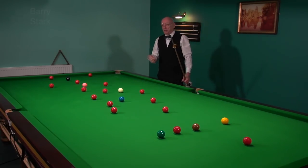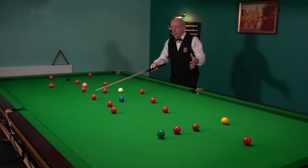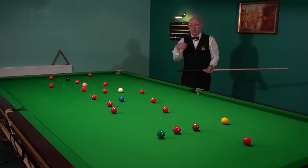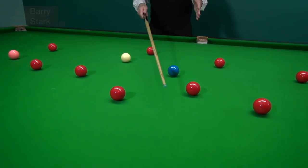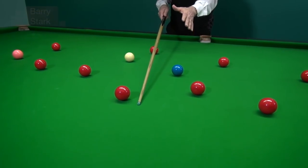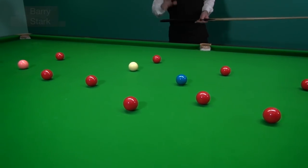I'm often asked on the channel: how do I plan a break? Well, you should have enough shots in your repertoire to say, all I need is a reasonable angle on this blue, and I'll start thinking about what options I've got then. At this angle I've got plenty of options, so I've no need to plan anything drastically at this stage. All I'm doing is just potting the red and making sure I've got an angle. One thing I don't want to do is end up straight, because that will cut my options down.